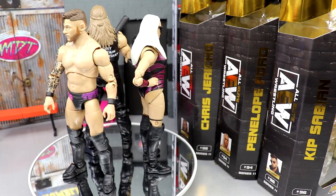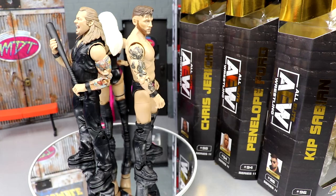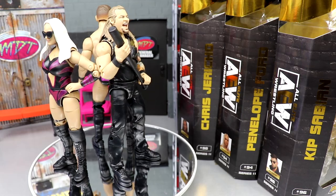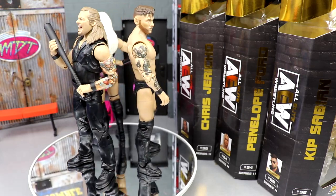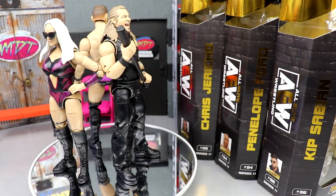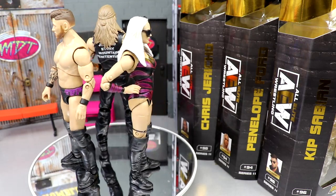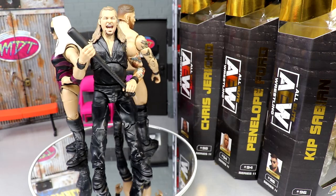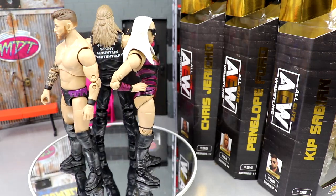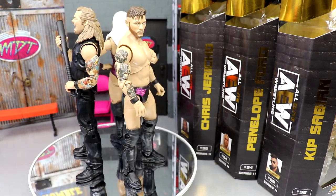Here are Sabian, Jericho, and Ford out of the packaging, spinning around. There's some stuff I do not like and some stuff I'm impressed with — pretty straightforward in AEW action figure reviews, a lot of the same issues we've seen in the past. Let's go ahead and dive in, start with the accessories, then get into the figures. We'll run through Sabian and Ford's stuff together since they're kind of a couple.